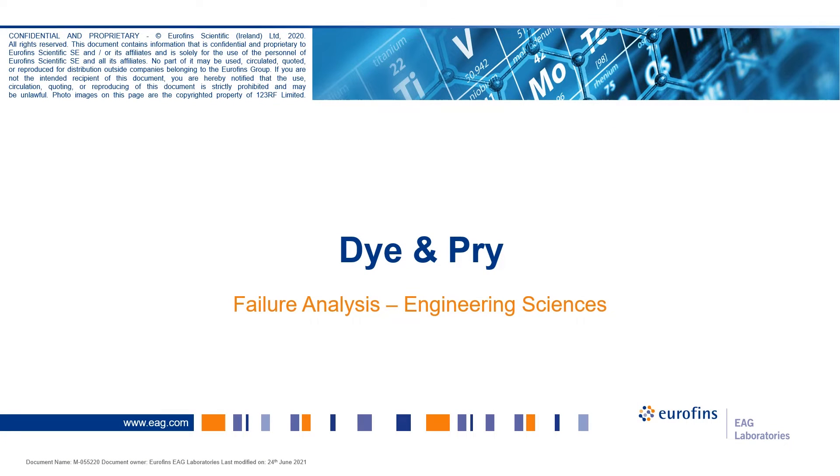This is Dan Sullivan, the manager of the Engineering Sciences Failure Analysis Group in Sunnyvale. Today we'll be discussing dye and pry as a technique to look at solder attachments.